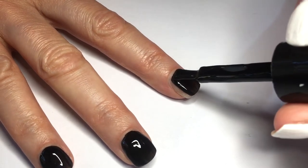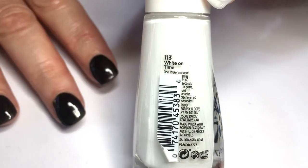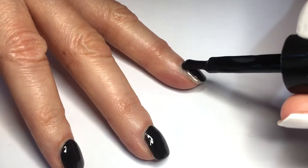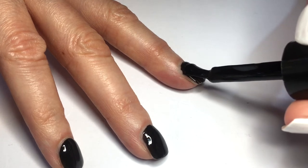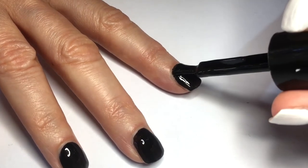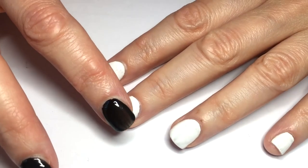Drying time — the white one took me the longest. It claims here that it only takes 60 seconds to dry. For the white one, it pretty much took me the same time as most nail polishes and it was still tacky — not a lot, but yeah, it wasn't instant at all. And as I mentioned before, I had to apply three coats, but the black one dried super fast.